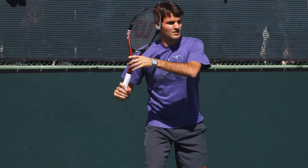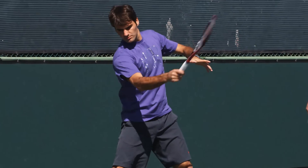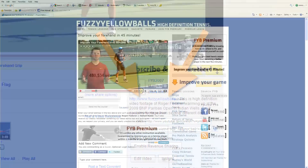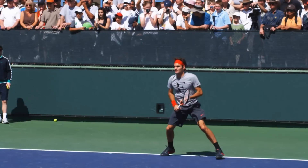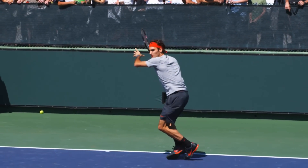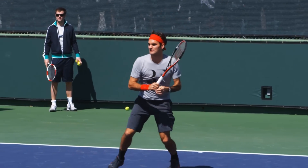Did you know that there are only five simple things you need to do to have a textbook forehand like Roger Federer? If you click the link in the description of this video and visit our website, you'll learn why Federer's forehand is so good and how you can copy his technique. This entire 45-minute lesson is 100% free. Join the thousands who have already learned what these five simple things are and take control of your forehand today.